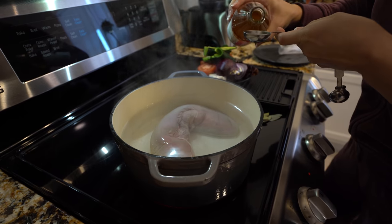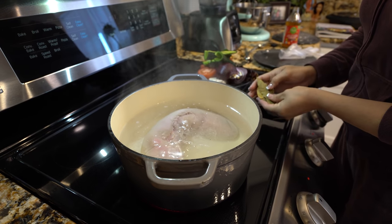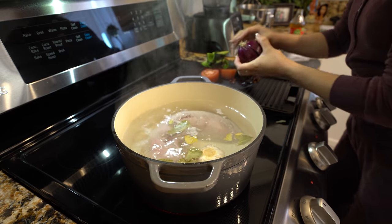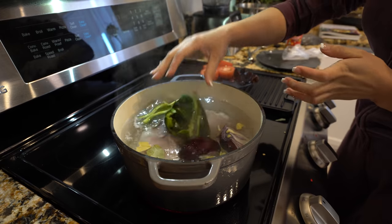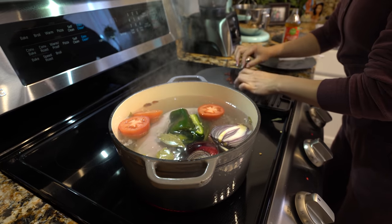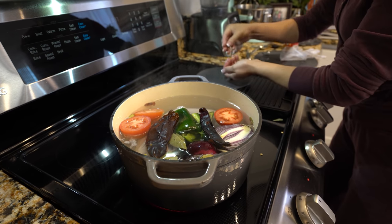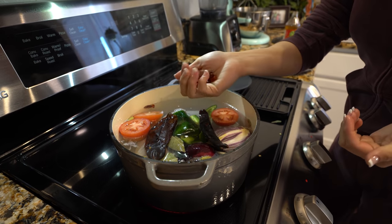We're going to add 1 tablespoon of vinegar, about 5 bay leaves — just crush them — a head of garlic, a purple onion, 1 chile pasilla, 2 roma tomatoes, 1 guajillo or New Mexico chile, 1 chile puya, and 1 teaspoon of chile piquin.